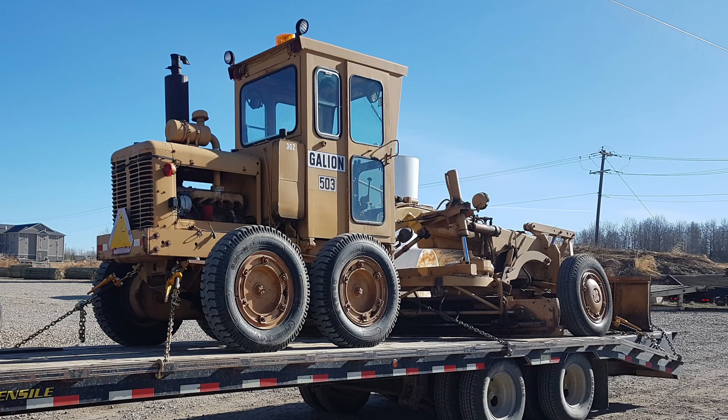Hi, I'm Sean and this is my channel ShopWorks. Today we're going to be talking about this grader behind me — a 503G and a 503L.